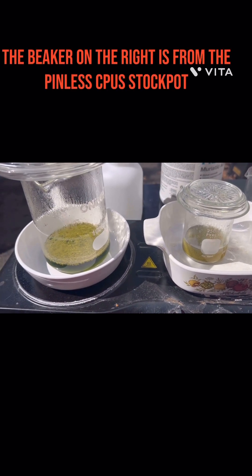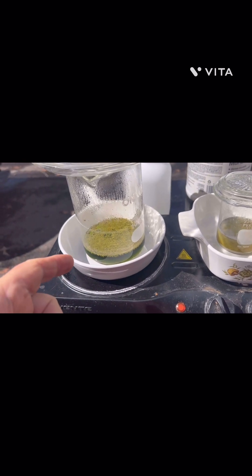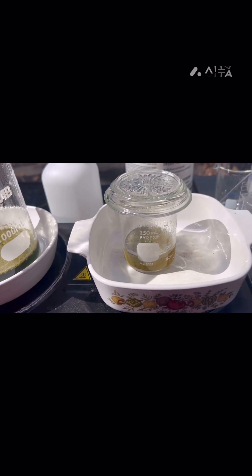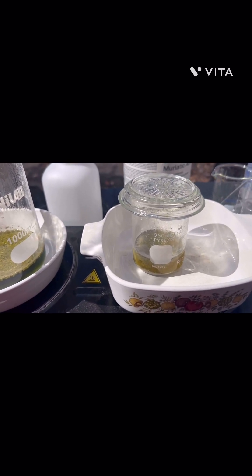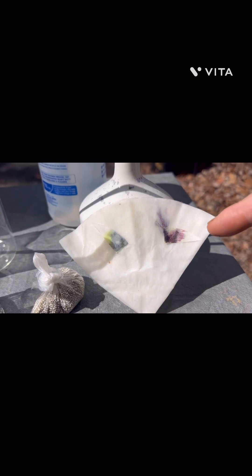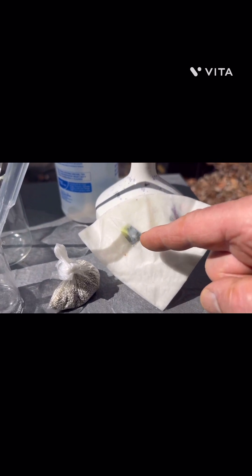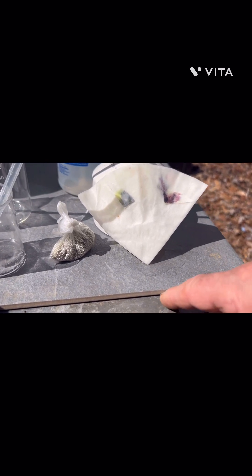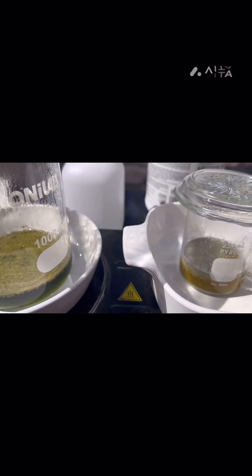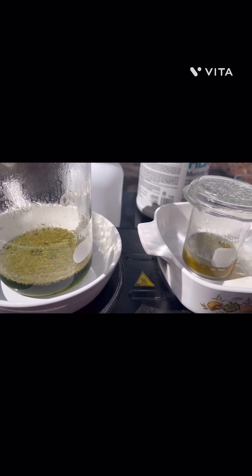I had two things going on at the same time to take advantage of the weather. This was the sulfuric acid stripping cell, and this was from those CPU pins — the pinless CPUs rather — and I had trouble with it, so I cemented out the values in the stock pot. It looks like I got a little bit of silver in there, and there's definitely gold. This is the Stannous test — this right here was the Stannous test for the failed CPUs, and this is the Stannous test for the sulfuric acid stripping cell. The filter paper is a little wet, but it's bleeding there. We're going for the gold — it might be a little bit, but we're going to go for it — and some silver.